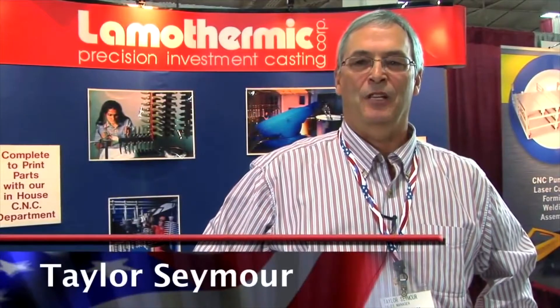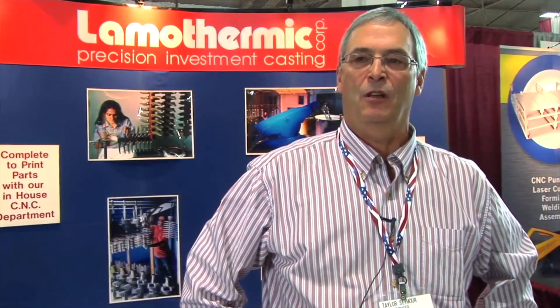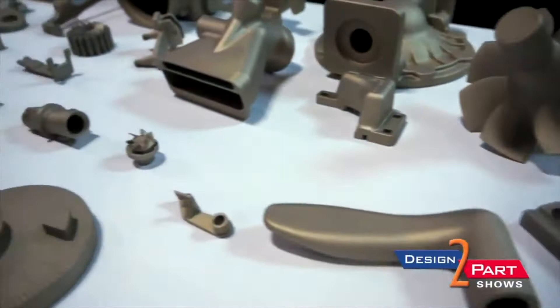Hi, I'm Taylor Seymour. I'm sales manager for Lammothermic Corporation, located in Brewster, New York. We make investment castings.